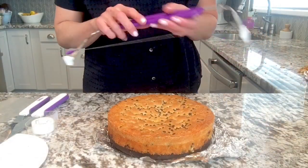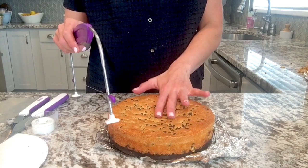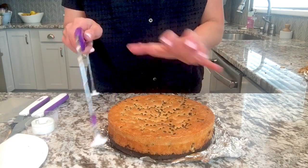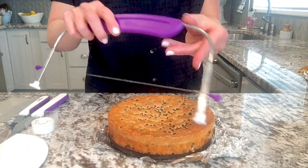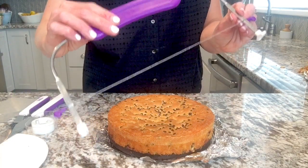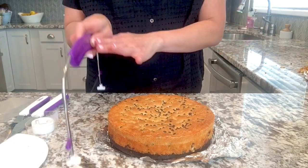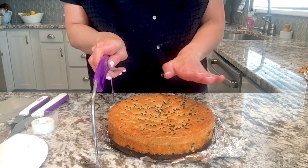First thing I do before anything else is make sure my cake layers are level. Sometimes they dome a little bit, sometimes there's a little bit of a sinkhole. Let's level that off so your surface is completely flat. I use a cake leveler — this one has numbers on the sides that you line up so that when you go across and saw it, it's going to be really even on both sides.